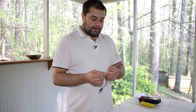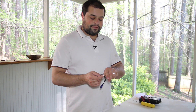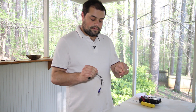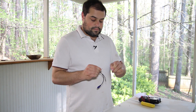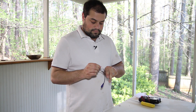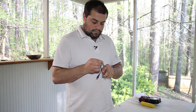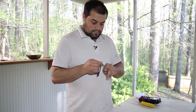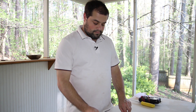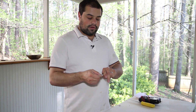We're going to separate out the two wires inside, and we're going to again strip the plastic off of this connector. We'll do the same thing for the other side of the broken cable.